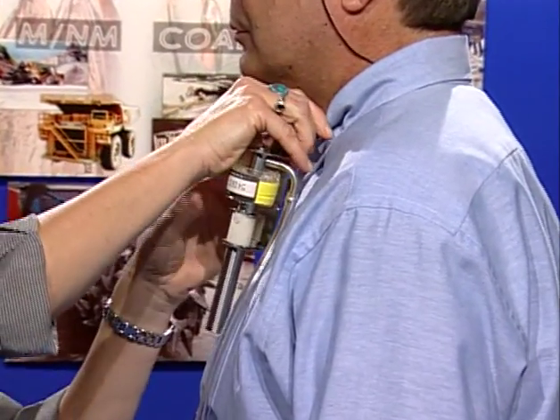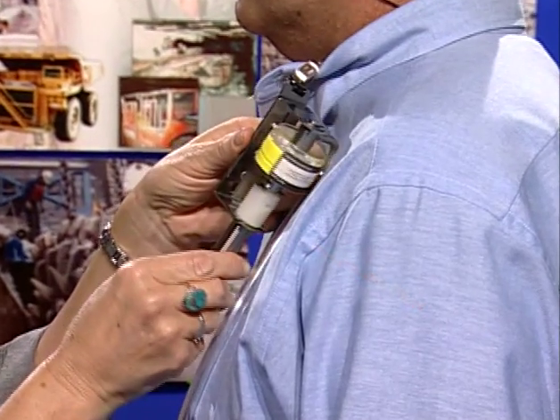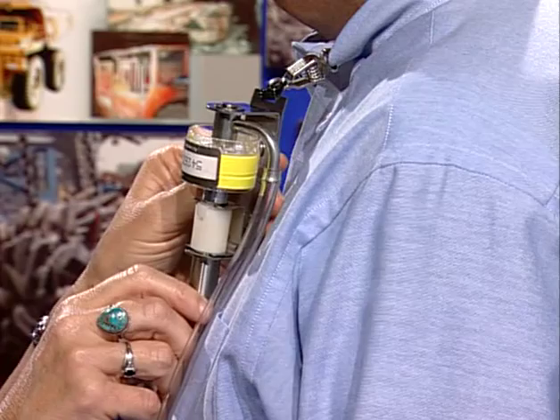Another potential problem is the orientation of the cyclone. As you can see, the inlet of the cyclone is quite small, and it must be pointing out and away from the miner being sampled. If the opening is turned into the clothing, the sampling result will not be representative of what the person was breathing — another ruined sample.